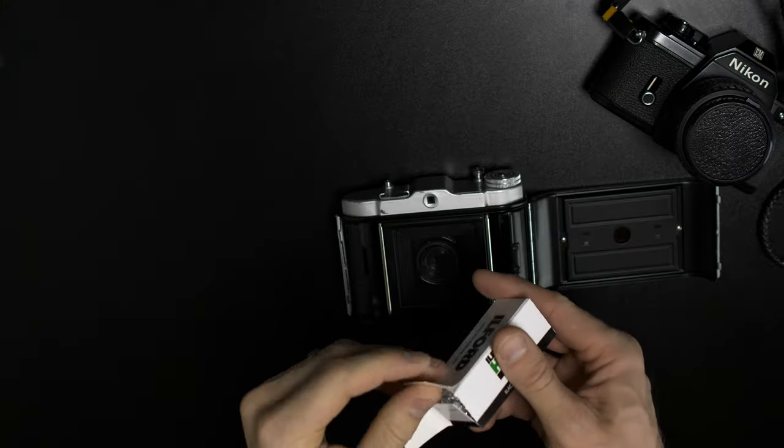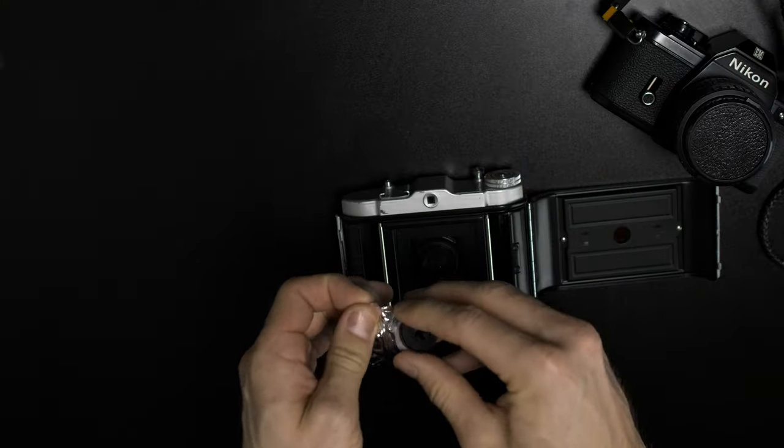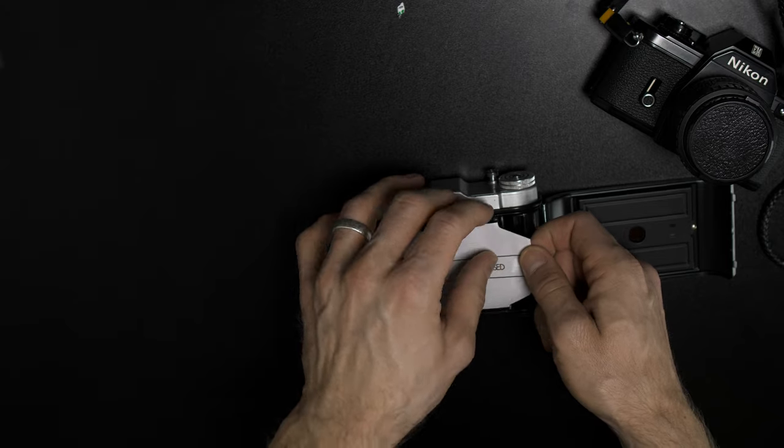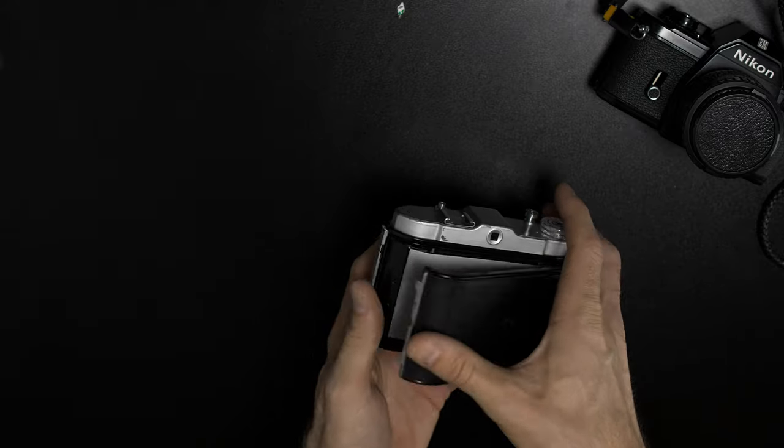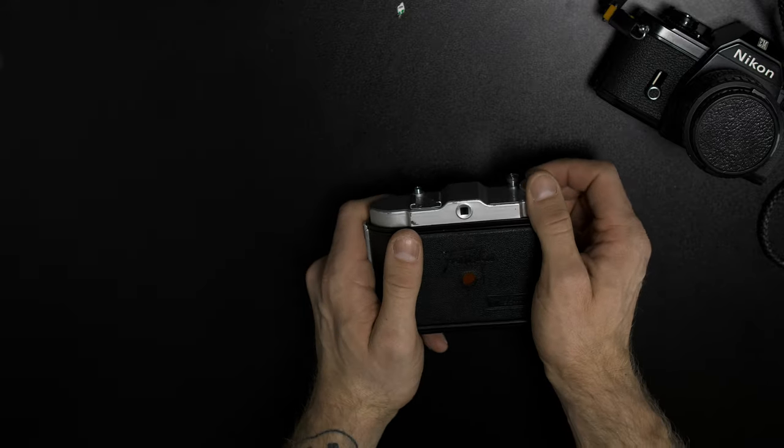When I loaded up the camera for the first time, I was scared. Imagine if I ruined the film, exposing the entire roll. Maybe I did something wrong in the loading process. What would happen when I take photos? How do I focus with it? Loading a new frame — I figured all of that out with my Nikon EM. For some reason, it just felt way easier with that camera.